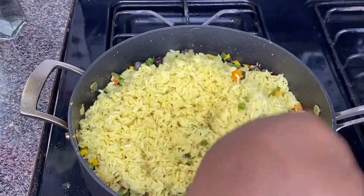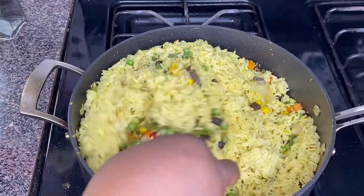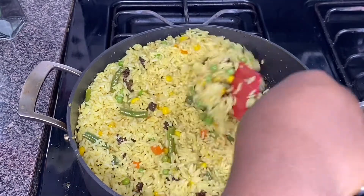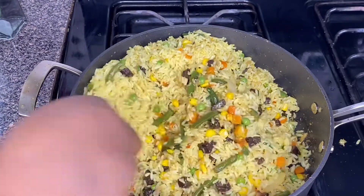Welcome back to my channel. If you are new here, please subscribe, give me a thumbs up, and you can leave some comments in the comment section to make a suggestion of any kind of food you want me to upload on this channel. Today guys, we'll be making fried rice.